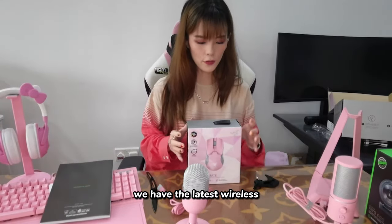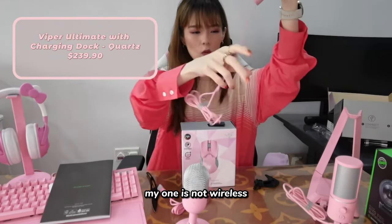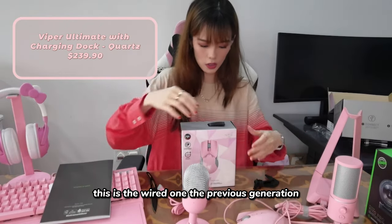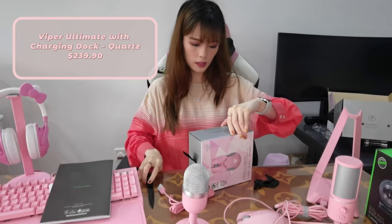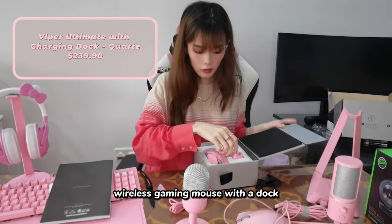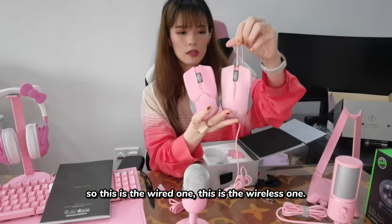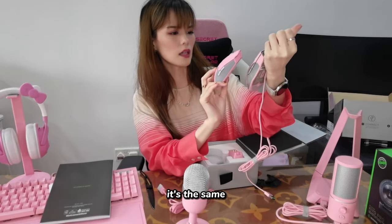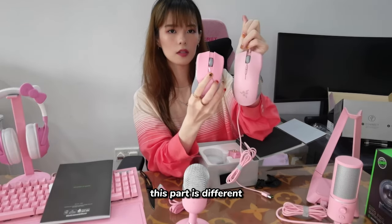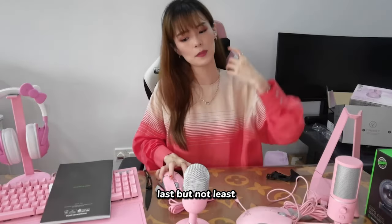We have the latest wireless mouse. My current one is not wireless — that's the previous generation. This is the Viper Ultimate Wireless Gaming Mouse. Let me do a comparison. So this is the wired one and this is the wireless one. They look the same but this part is different. The wireless one is really light, while the wired one is a bit heavier. Last but not least...